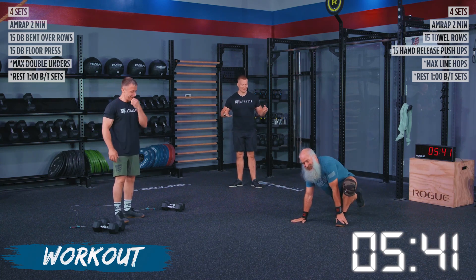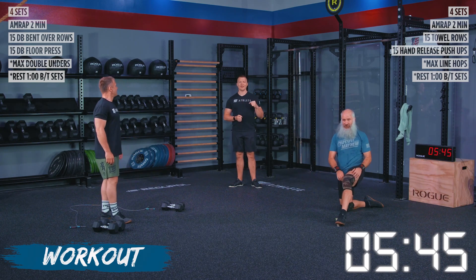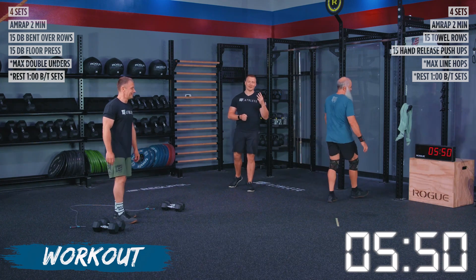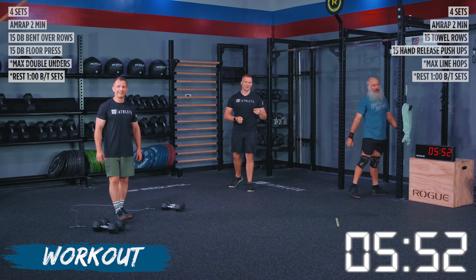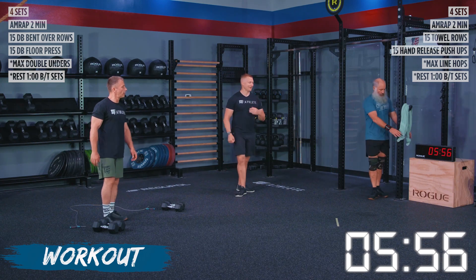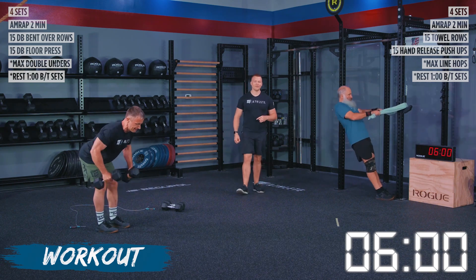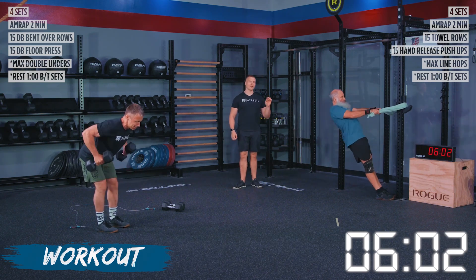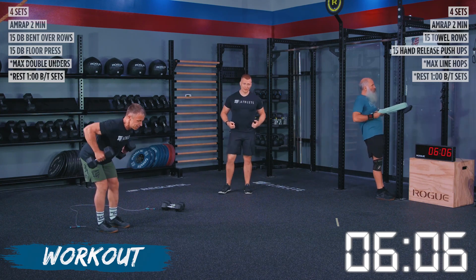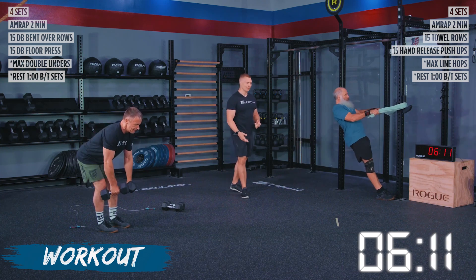We got five seconds — three, two, one, go! We've got 15 reps here again. John is doing a fantastic job of breathing out every time that he rows. Think about getting a breath in when those arms are extended and breathing out when you apply the effort on the movement. The same thing with our towel rows here.